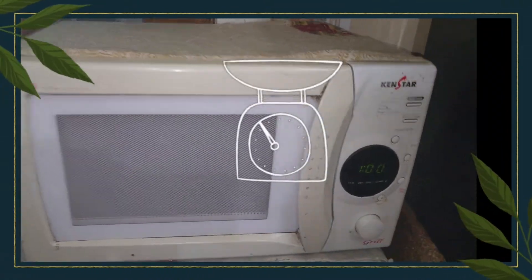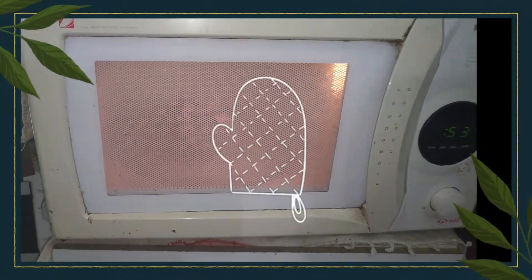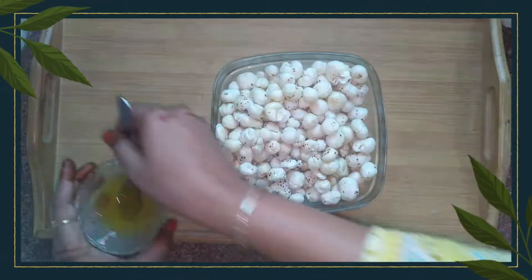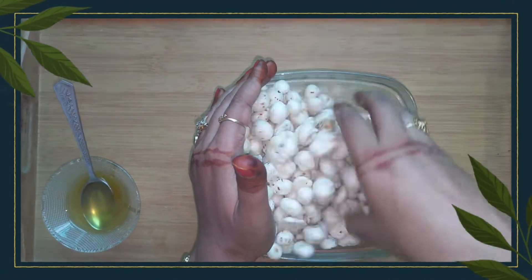But I prefer the microwave, because while it is roasting I will continue my preparation. Roast it for 60 seconds first, then mix it well, then roast it again for 60 seconds.